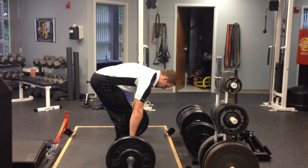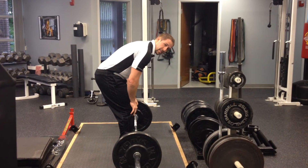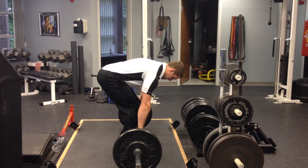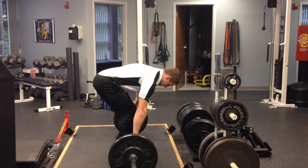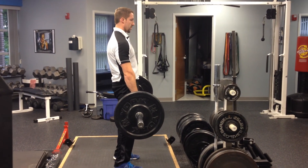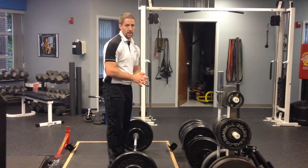Versus just grabbing the bar and yanking at it with no pre-built tension, which is going to be a disaster in the making. So: set up, grab your bar, pull your shoulders down and back, build that tension from your armpits all the way down to your hamstrings, take the slack out of the bar, and pull from there. Much safer, much more effective, much stronger deadlift. Give it a shot.